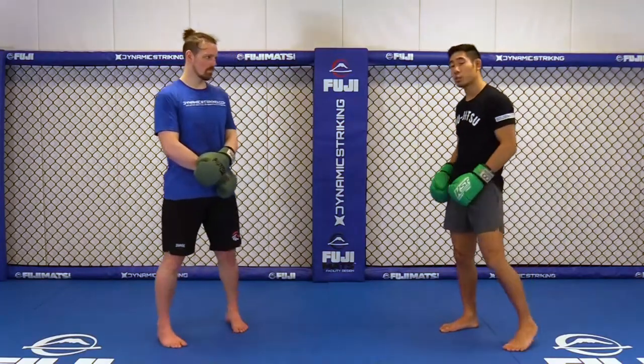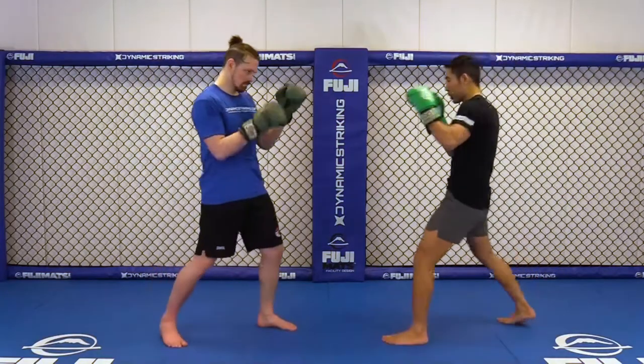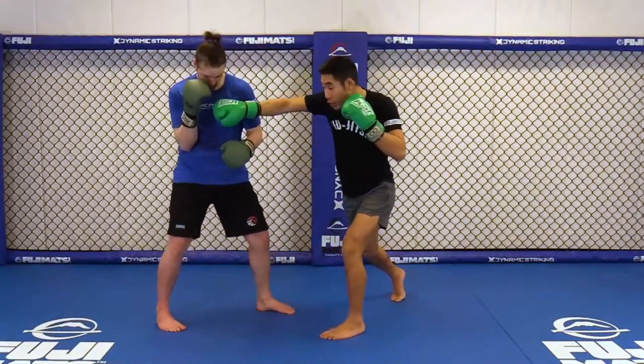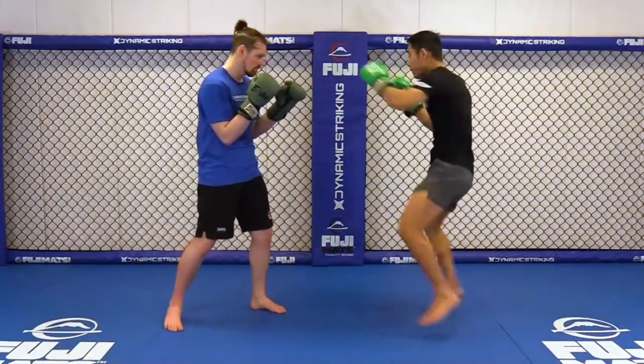Okay, so we're going to start with that switch kick again, but follow up with our low kicks. Switch your stance in the pivoted position, drive that shin across, drop forward into our cross. We can go inside low kick, or we're going to do my favorite — the double step.